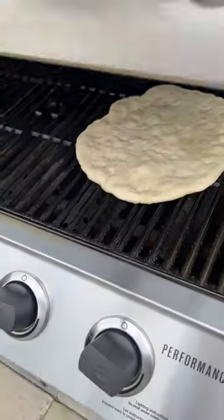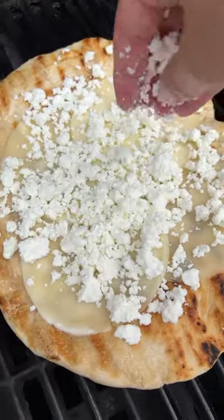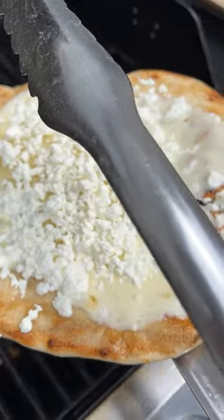Flip it over onto the grill and cook it for a few minutes. Flip the pita over and add the cheese and feta. Take it off the grill and drizzle with honey.